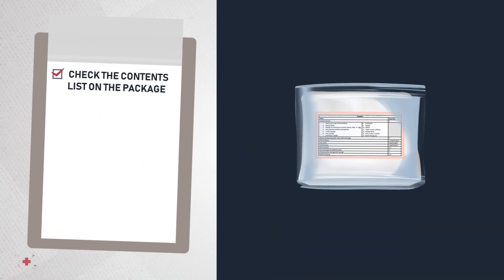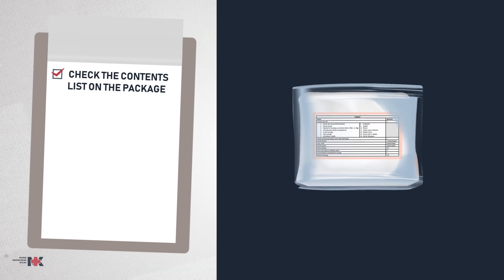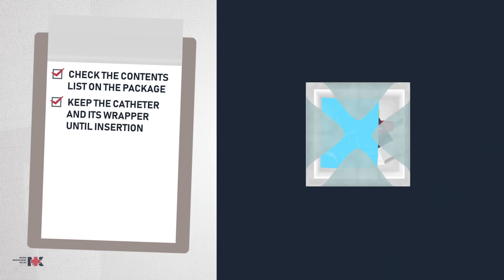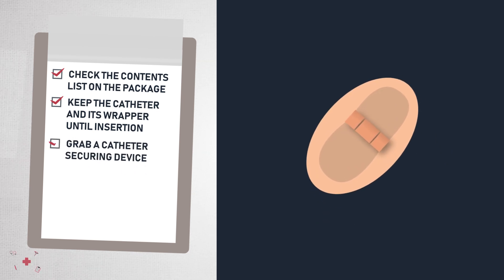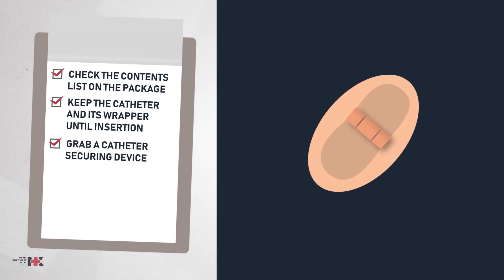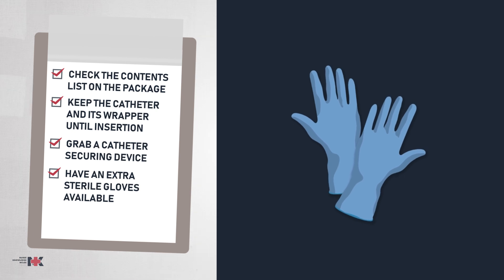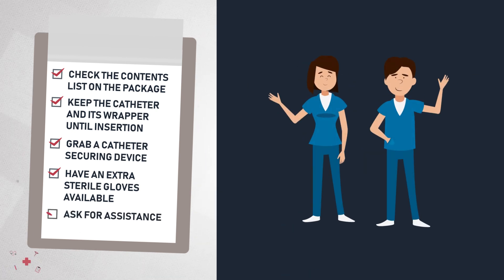Six, check the contents list on the package before starting. Seven, keep the catheter in its wrapper until insertion. Eight, don't forget to have a catheter securing device. Nine, always have extra sterile gloves available. And ask for assistance during the procedure.